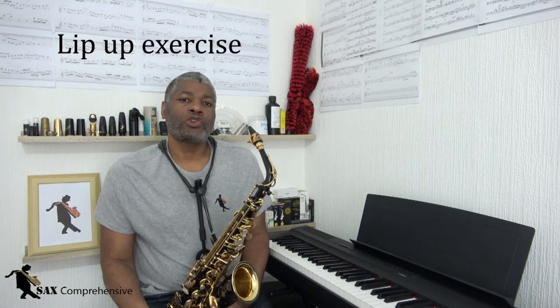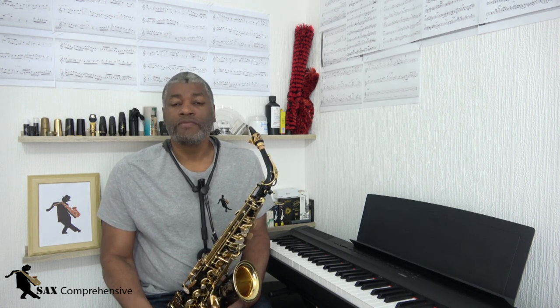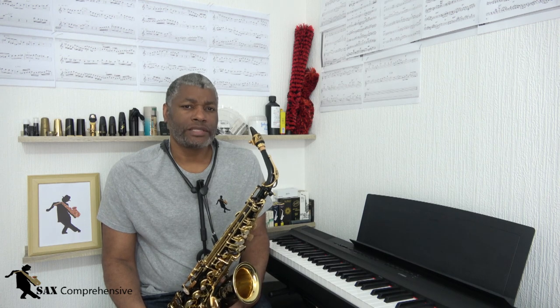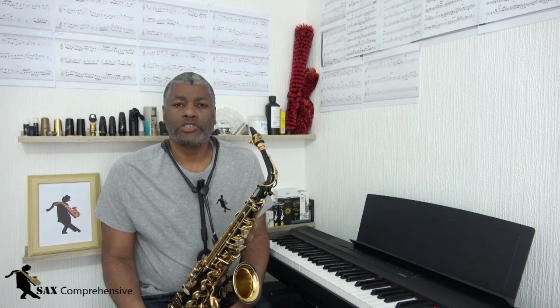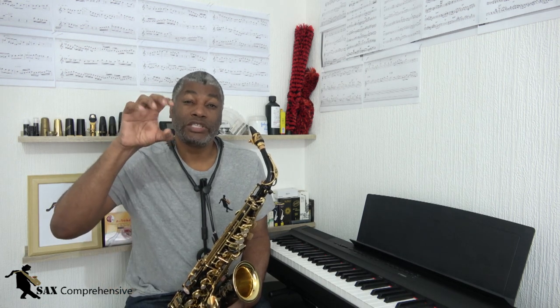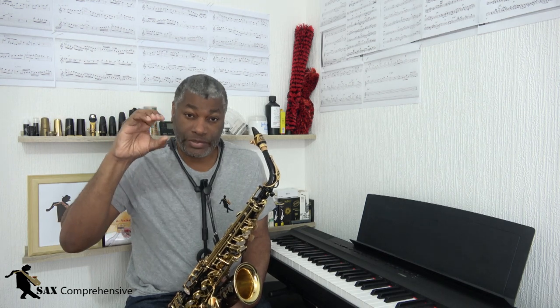There was a time when every time I put the mouthpiece in my mouth and started playing there was immediate pain. If I continued playing my lips would go numb and I wouldn't feel the pain — which is not something I would recommend. So I had to learn how to overcome that. These next few exercises require you to form your embouchure in an abnormal way, and when you go back to playing with your regular embouchure you'll find it's more relaxed and you'll want to push more air through the saxophone.